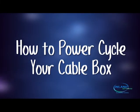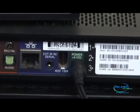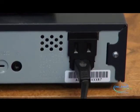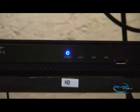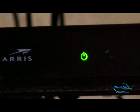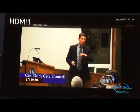How to power cycle your cable box. Unplug your box from the wall or disconnect the power supply from the back of the box. Wait 30 seconds and plug your box back in. It will take about 30 seconds for the lights to come on and for the box to power up. If the box has not powered up, press cable and power on your remote. Also make sure your TV is on.